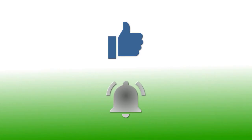If you've enjoyed this video please give it a thumbs up. If you'd like to follow my channel, please subscribe and be sure to click the bell icon to receive notifications of all my upcoming videos. Thanks for watching.